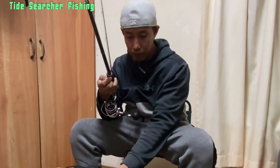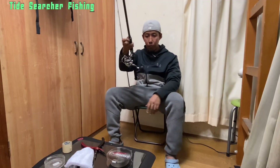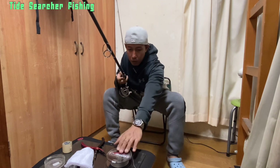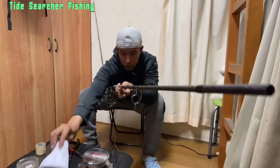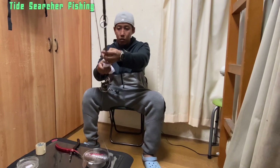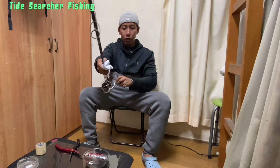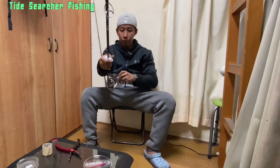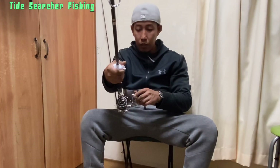After that, we have to level our ring guide to our bail, and start dripping. Now we are spooling. You have to grip your line very tight with the wet towel so that the inner part of the spool will be tighter.